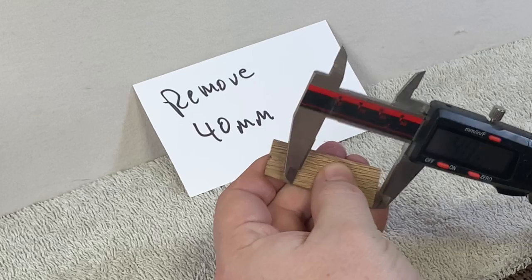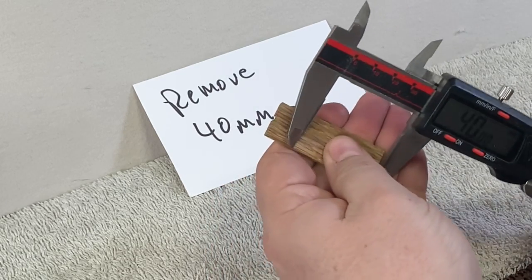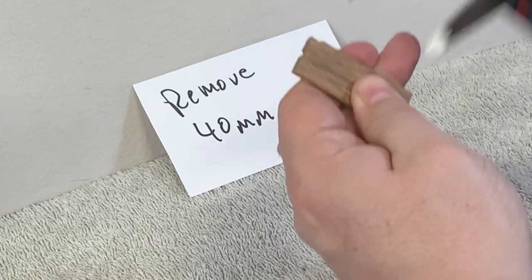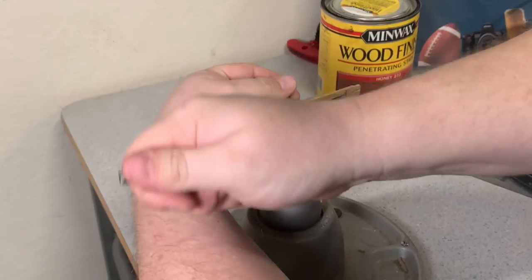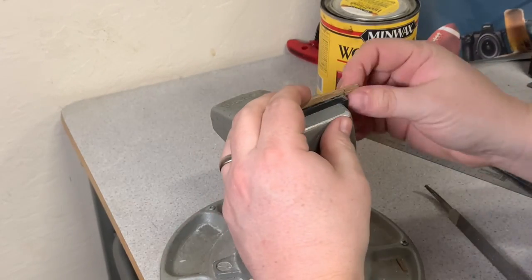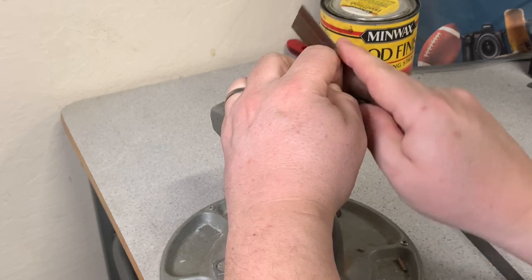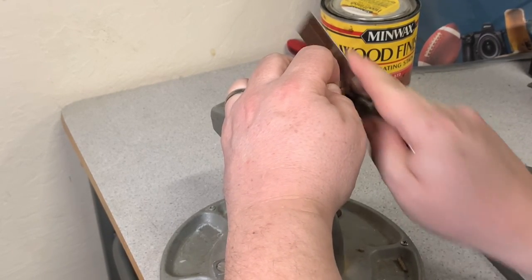You can see here that I'm marking the saddle with some calipers set at 40 millimeters, and I'm putting that mark on the saddle. I'm going to take that over to my vice, and I'm going to saw off 40 millimeters from this saddle. I have the saw, and I'm going to cut off 40 millimeters, and that will remove that amount.